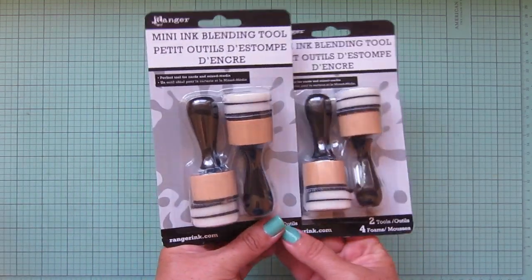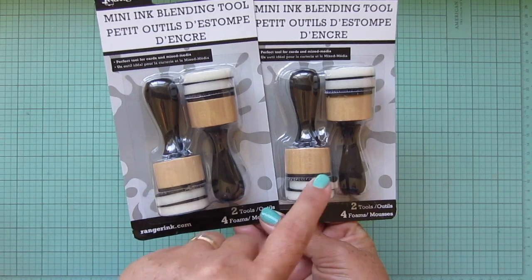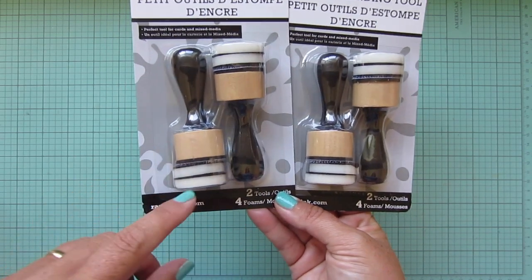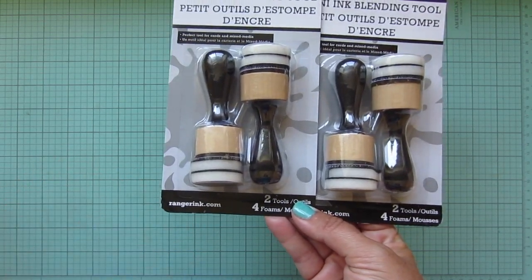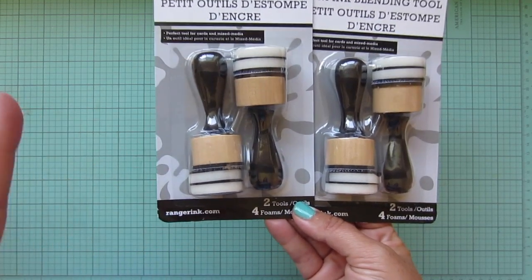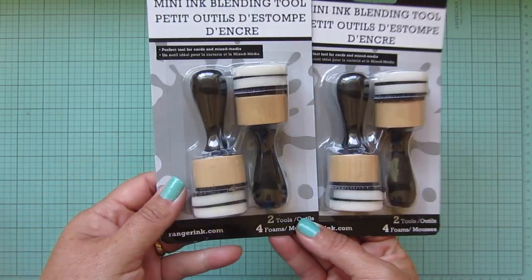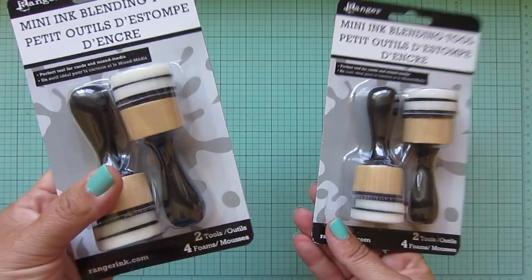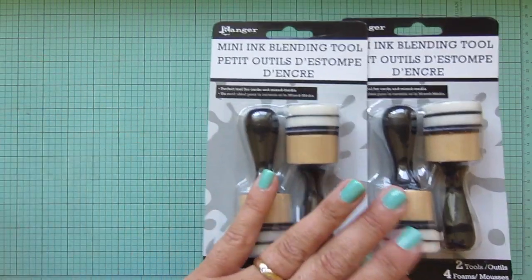I also picked up two more of the Ranger mini ink blending tools. I use my distress oxide inks a ton, and I hate having to switch out my tools very often because the little foam blender pads get ripped up after a while when you keep tearing off that velcro. I thought it'd be nice to have a couple more so I don't have to switch out as often. Usually when I use the inks I use several colors at once — I think this will give me maybe 8 to 10 different ink blending tools, so I definitely won't have to switch out as often.